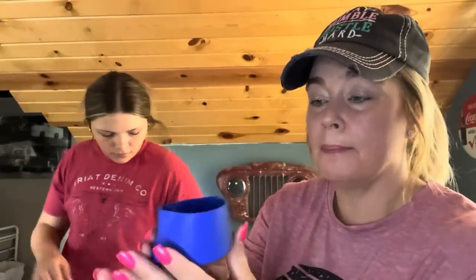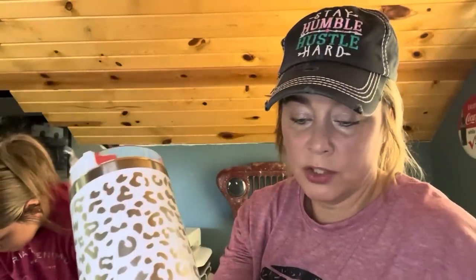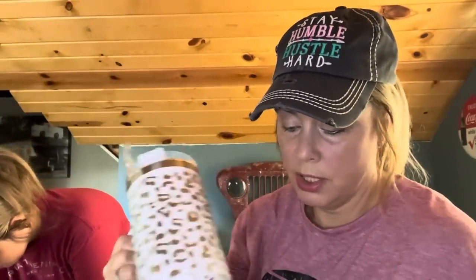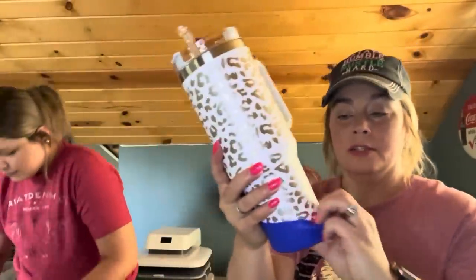People who watch my hauls know I love Mario, so I've got a red Stanley dupe with Mario stickers on it. I got this little rubber silicone boot that goes on the bottom. You just stretch it on there — it does go on here — and it keeps the cup from slipping and falling over. It fits really good and tight.